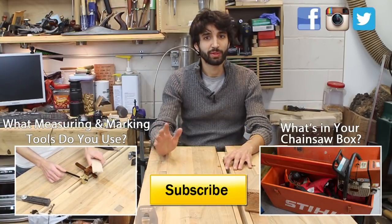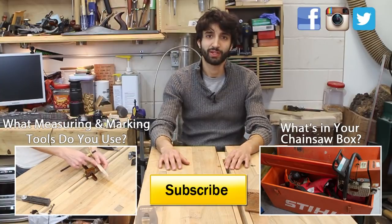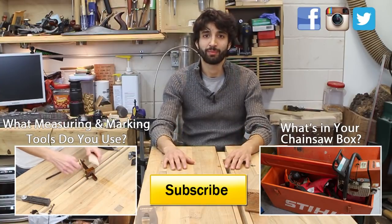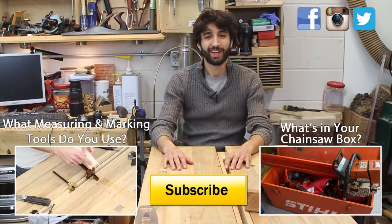As always, if you have any more questions about the bench or anything else in my shop, please feel free to leave me a comment — I'll be happy to answer. And if you have any more ideas for upcoming Ask Matts, please leave those as well. Until next time, happy woodworking.